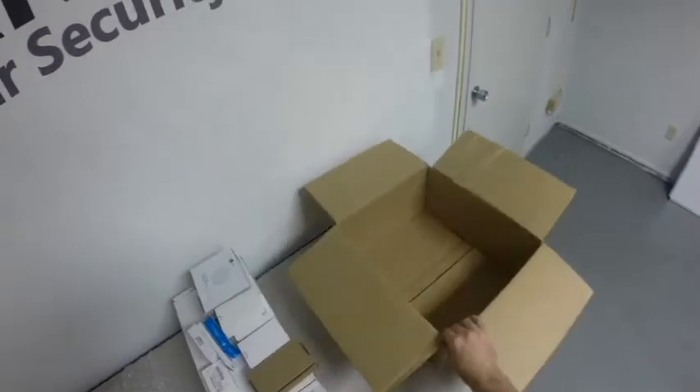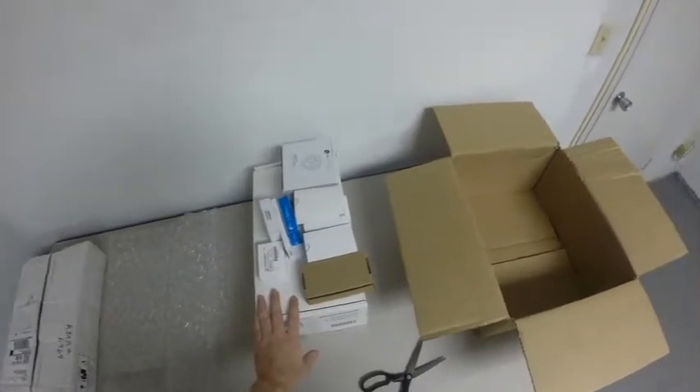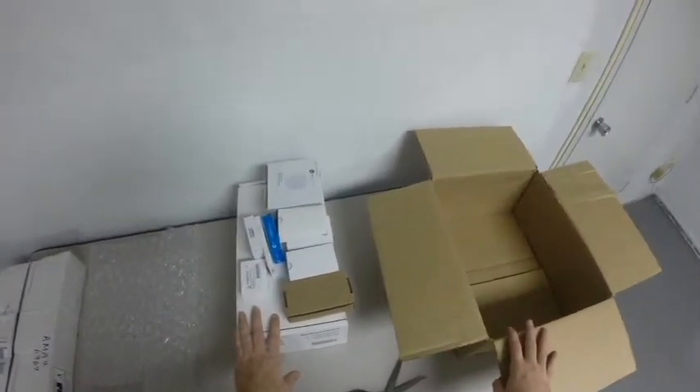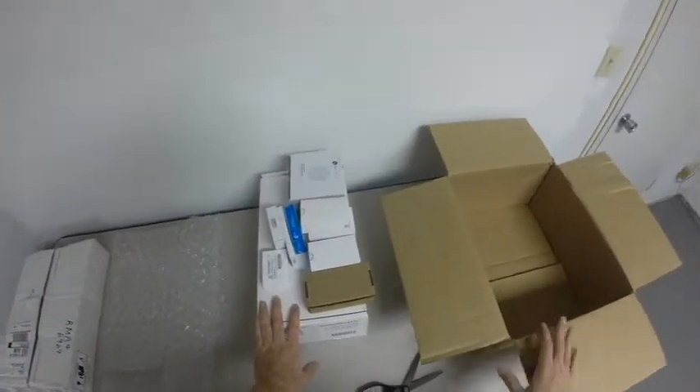You can use a similar packaging box like this. We've got the packing material here. We've got a system, which I'm going to show you how to properly package to return to us as well.